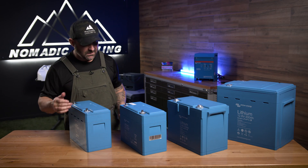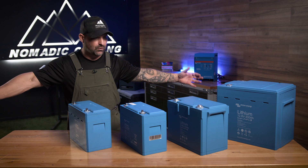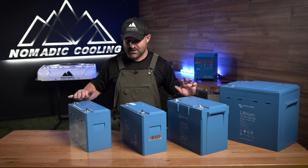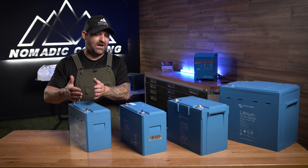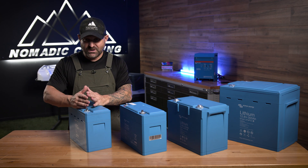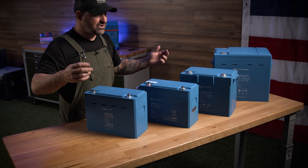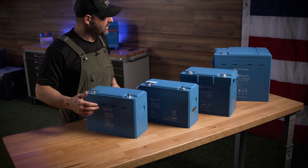So Victron is spending money making their product better. The other great thing about Victron batteries is, because they don't have internal BMSs in them, you can stack them together — 12, 24, 48 volts. You can do all of that with these batteries, which you can't do if you have internal BMSs.